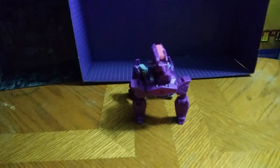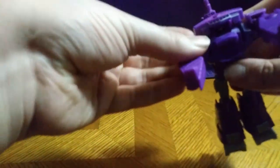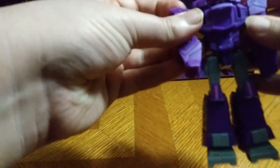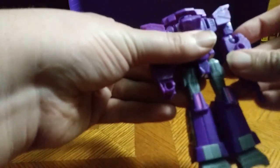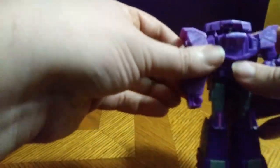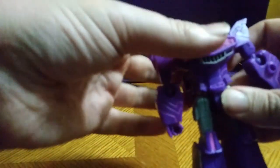Get down to transformation — let's get started. Okay, let's flip down the legs. Flip. Turn around the legs. Hold down the arms. Turn the hands around. Arms around. Flip out Shockwave's cannon — little cannon hand. Flip down the chest. Flip up his ears.